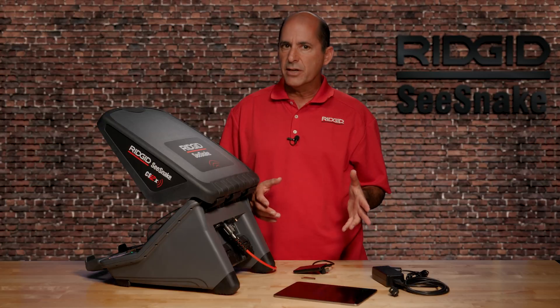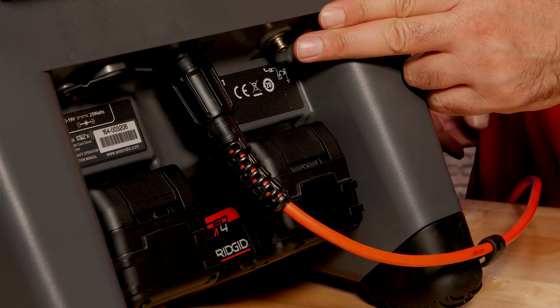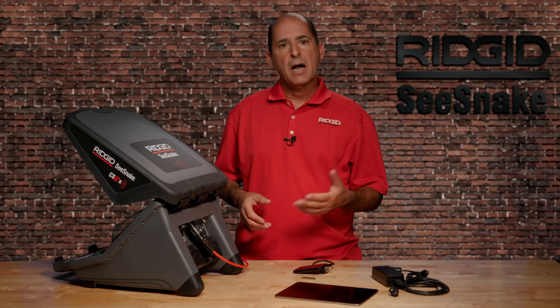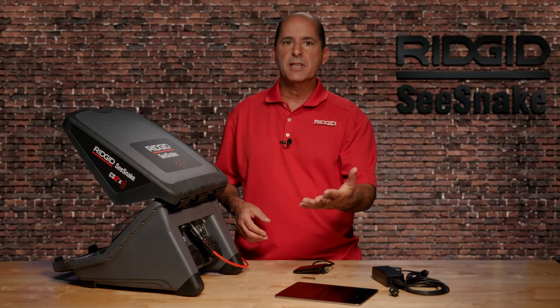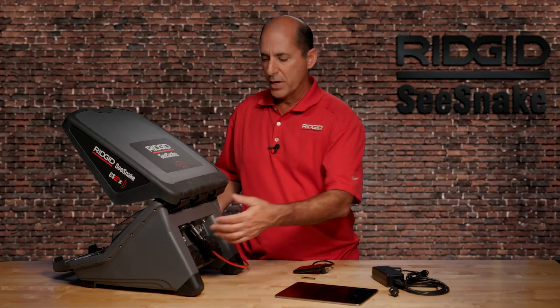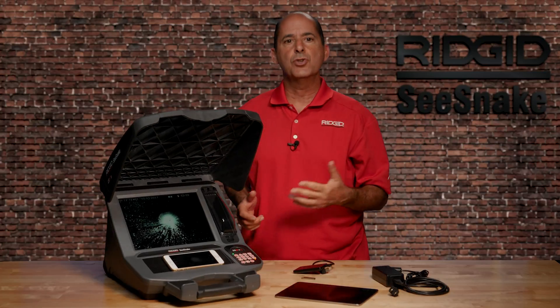You'll need to use the external charger designed for your batteries. The monitor also has a terminal for connecting a RIDGID line transmitter. A line transmitter can put a signal onto the CSN8 push cable so you can trace its path underground. For more information on tracing your CSN8 push cable, check out our integrated line trace tutorial video.